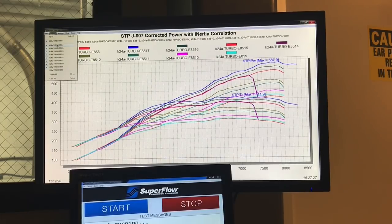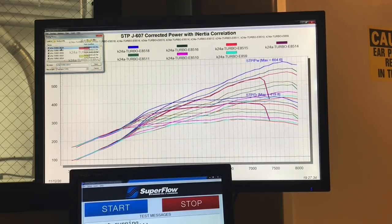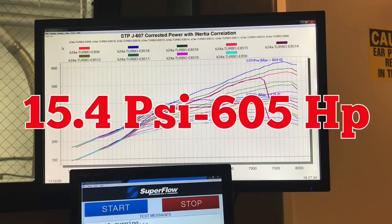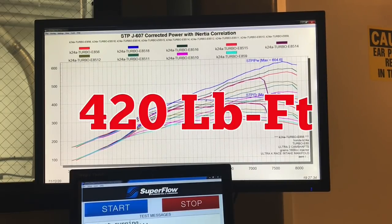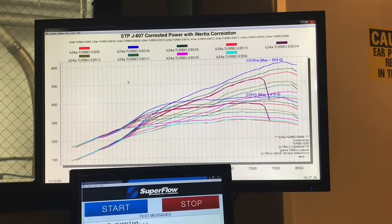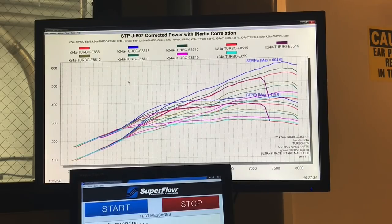Run 17 was a bad run — we stopped midway. Then there's the big number right there: 605 horsepower, 604.6. That's some good torque too — 420 foot-pounds. So we're already over 600 horsepower with that small Precision turbo at about 15 to 15.5 pounds of boost.